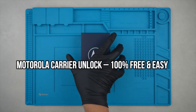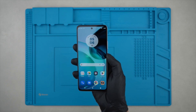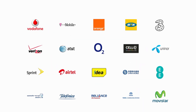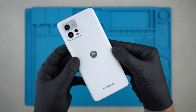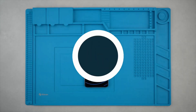Hi everybody, today I'm going to show you how to unlock any Motorola phone from your carrier. Today I'm going to be using my Motorola G72, but this will work for any model. This will make your phone compatible with any SIM card. Unlocking a phone is not a free process, but I'll show you the best and the easiest way to remotely unlock your device, meaning that everything is done over the air — no cables and no software required. So with that said, let's begin.